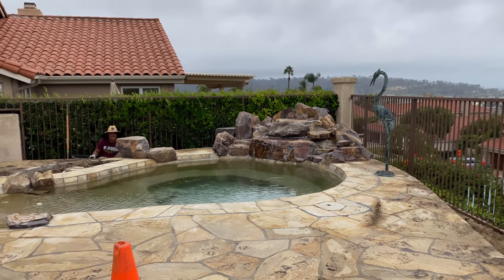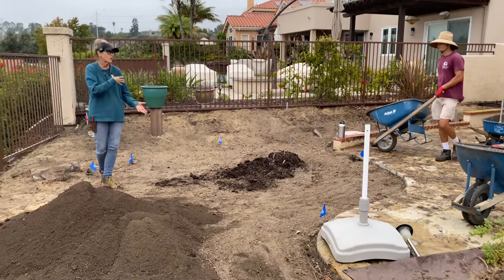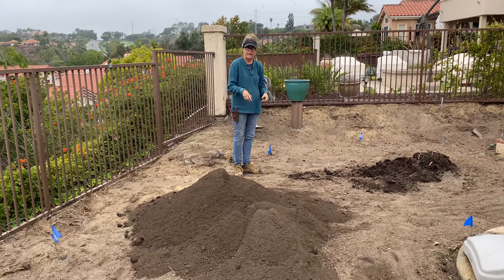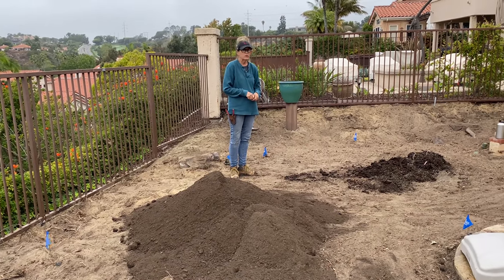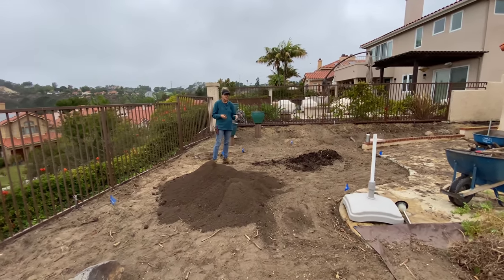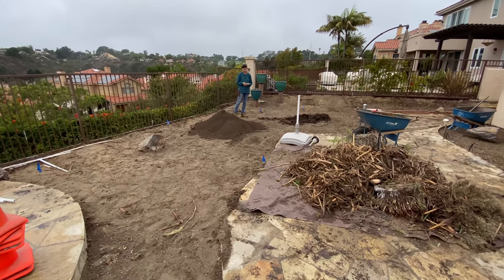We are now in the process of bringing in soil. Greg just dropped two and a half yards out front, so we have to wheel everything from the front to the back. This phase is going to take longer because of that. We're going to work on a minimum of five yards of soil today and probably bring more tomorrow for a total of seven or eight. Once we get the soil pulled back we'll start manipulating the boulders. Plants are coming tomorrow — I'll check in at the end of the day so you can see what a difference a few hours can make.